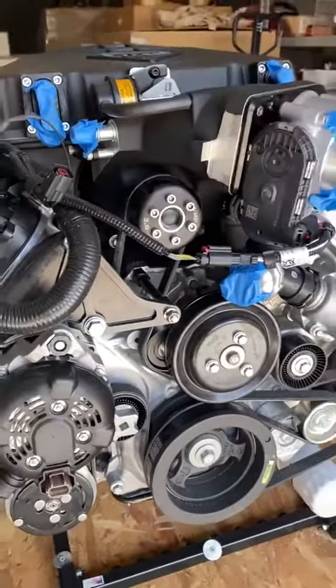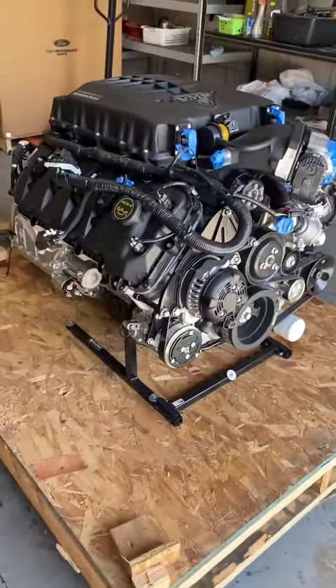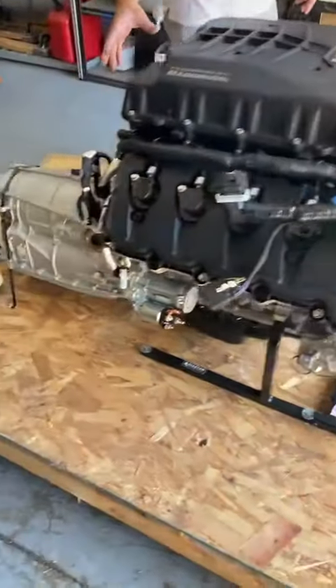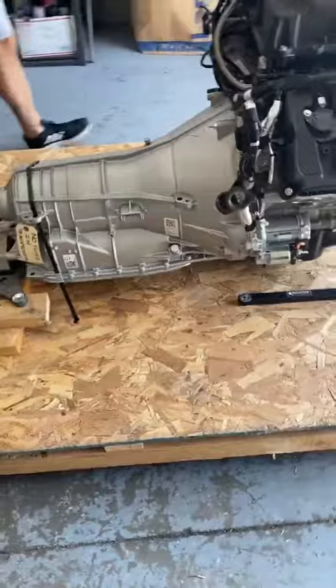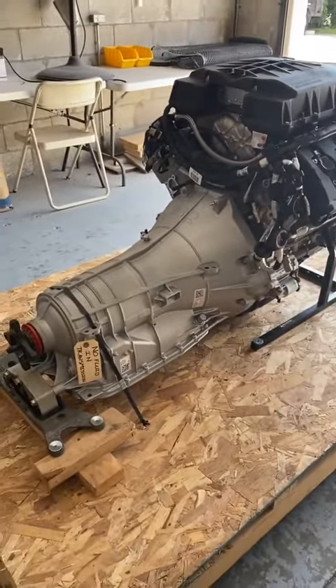It has the full accessory kit — the AC, the power steering, the alternator. This was packaged with the 6R80 transmission. This 6R80 has been re-engineered to handle the torque and horsepower of the engine, so better clutches, better internals in there.